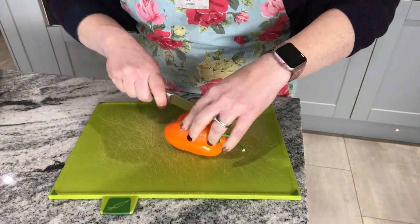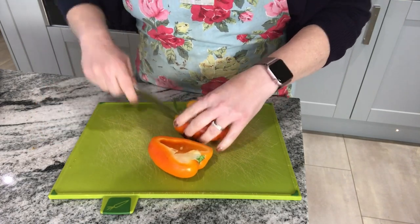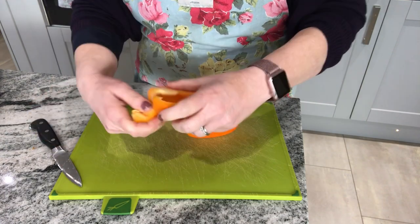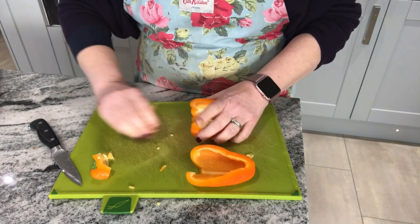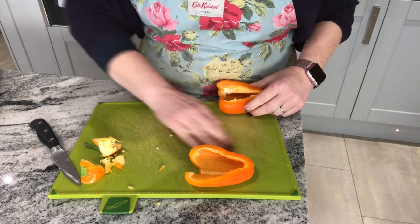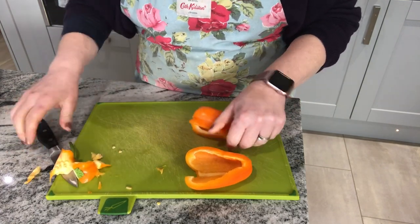I'm going to start by cutting the pepper. I'm going to cut it in half first of all. I'm just going to take out the top section and then you can rip the rest out because it's really quite soft. Give it a bang to remove the seeds. And because this is an investigation, as long as they're sort of similar in size, that's what we need to do — don't need to be too precise.